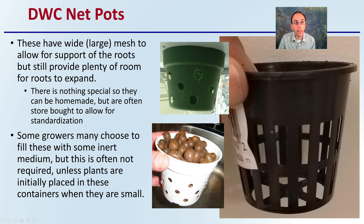Looking at the DWC net pots, these have a wide or large mesh to allow support of the root system but still provide plenty of room for the roots to expand. There's nothing special about them, so they can be homemade, but are often store-bought to allow for standardization, as we can see right here.